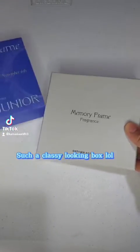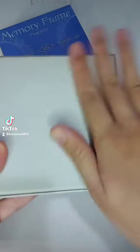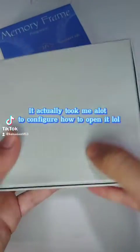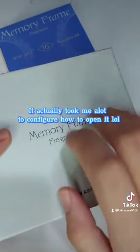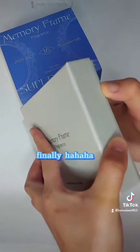Such a classy looking box, but I love its minimal design. It actually took me a lot to figure out how to open it. Finally, hahaha.